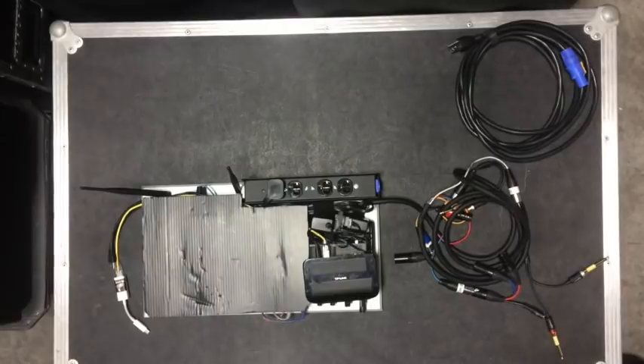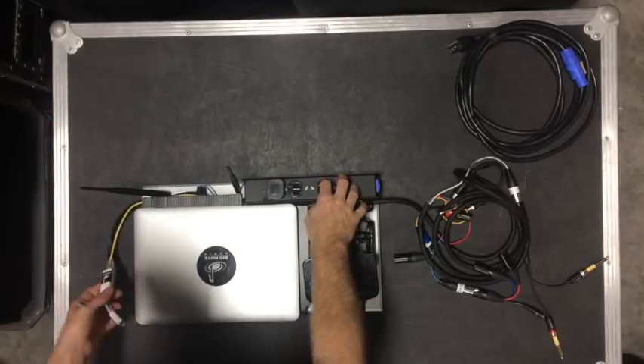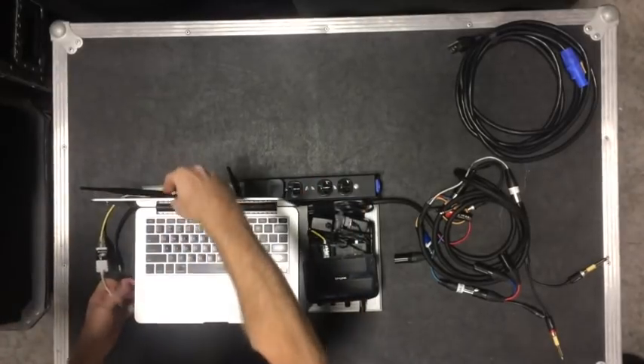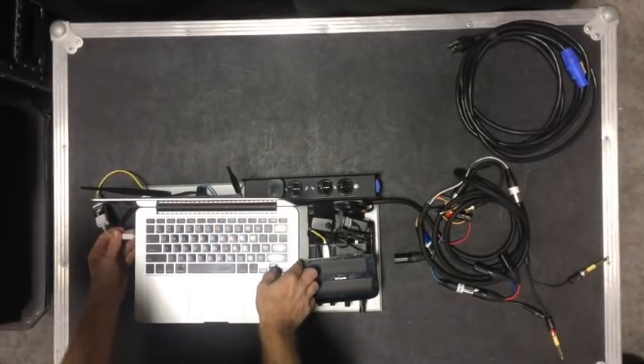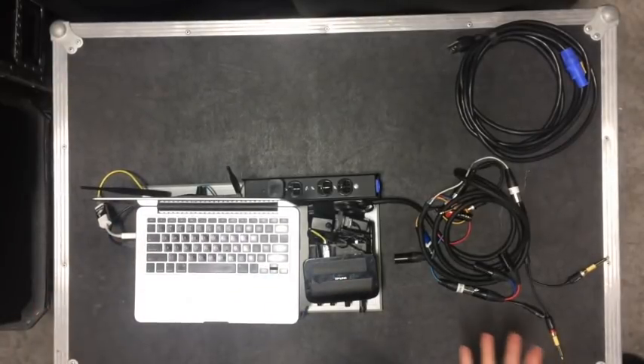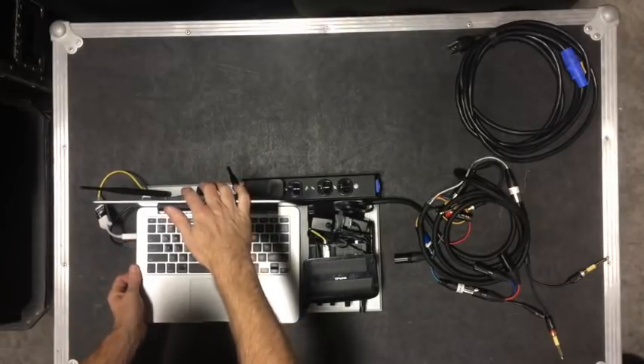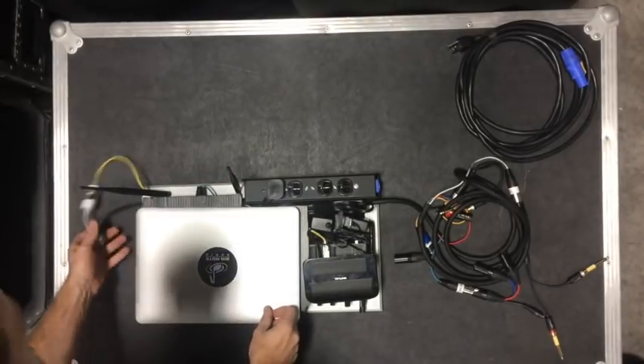This is a platform for my laptop to land on. I can put my laptop here, it has power for my laptop should I need it. Then I hook this up — I plug in the Thunderbolt and USB and everything's connected. As soon as I turn on SMAART, everything should be where it needs to be and I can start measuring.